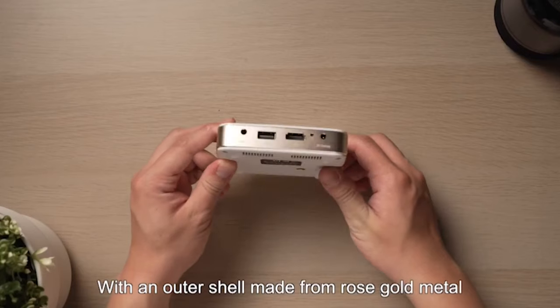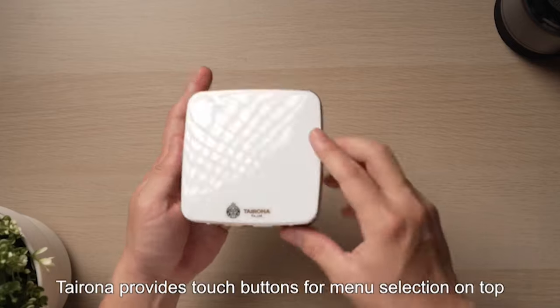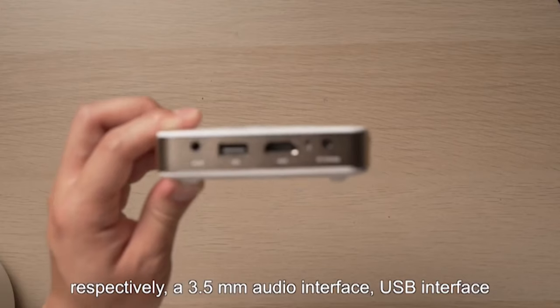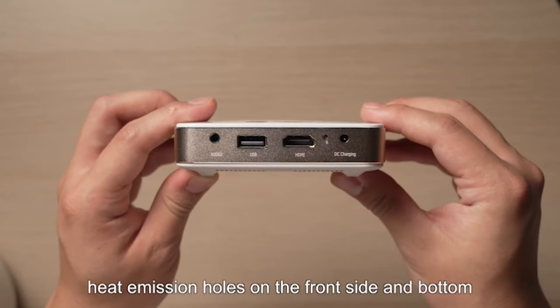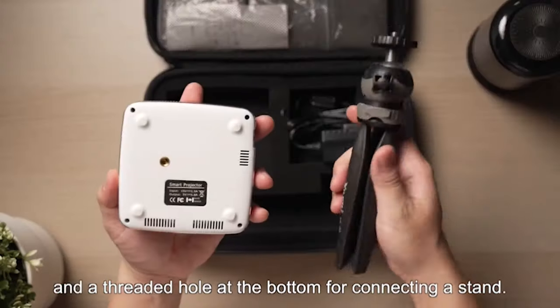With an outer shell made from rose gold metal, the Tyrona R01 provides touch buttons for menu selection on top, a focusing button and power switch on the left and right sides respectively, a 3.5mm audio interface, USB interface, HDMI interface, and power-in interface in the back. Heat emission holes are on the front, side, and bottom, and a threaded hole at the bottom for connecting a stand.